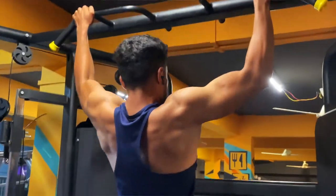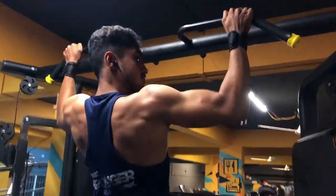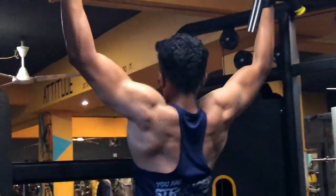Pull-ups is one of the best exercises. If you want to build your back width, you will target your lats. For this exercise, you will perform 8 to 15 repetitions. If you can do 15 repetitions easily, then you can add weight for more resistance. If you can only do 8 repetitions, then you can move to the next exercise I am going to show.